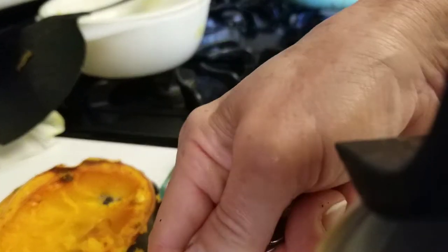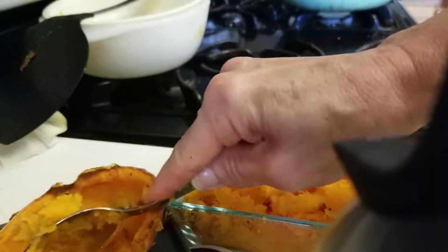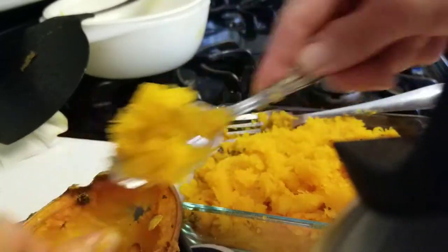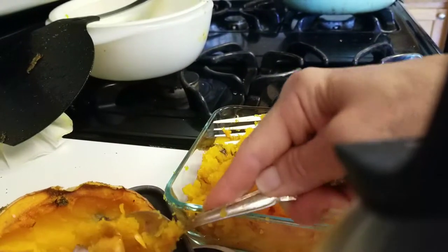I haven't tried it. So once I figure that out, I'll teach you guys. But anyway, that's how you do it — you just scrape it like so, get all the meat out and then put it in your pan.